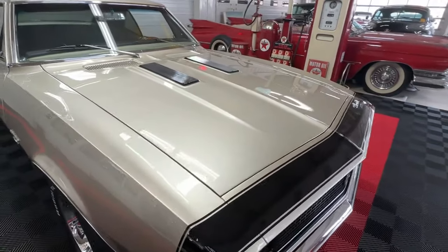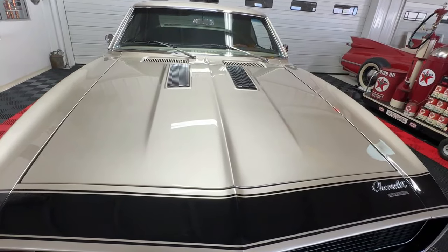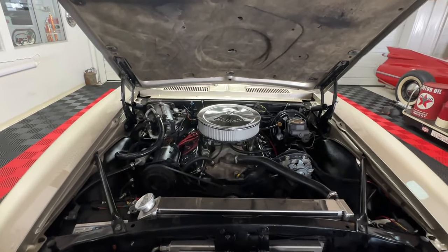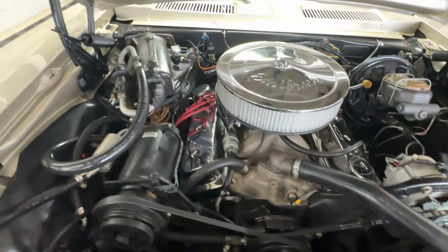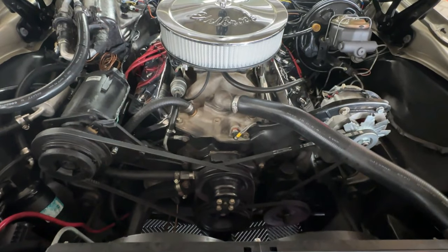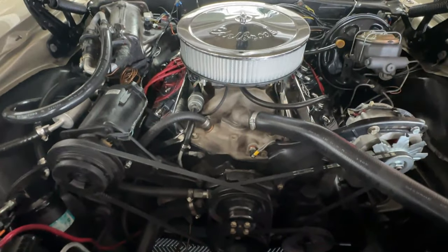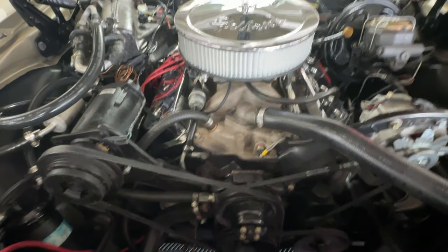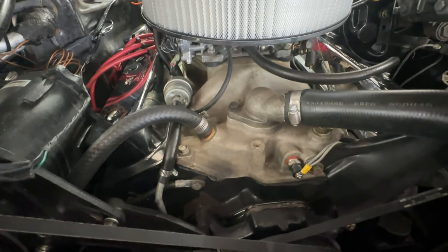Now that we're back up to the front, I'm going to pop the hood open and we will resume underneath. Here we are with the hood open — it reveals a very clean and tidy engine bay. I'd be more than proud to pop this hood open at any car show. What we've got underneath is a 350 GM crate engine, date stamped from 2004, topped off with a GM aluminum intake.